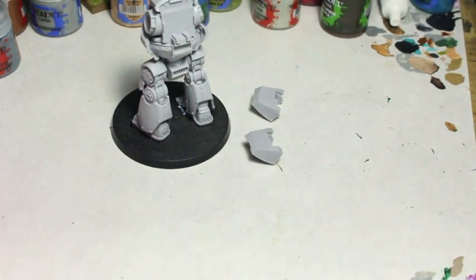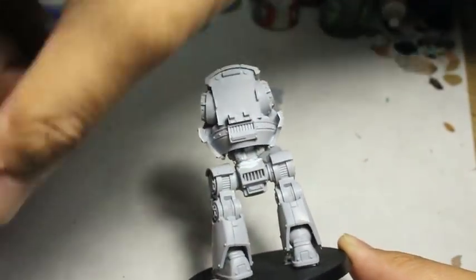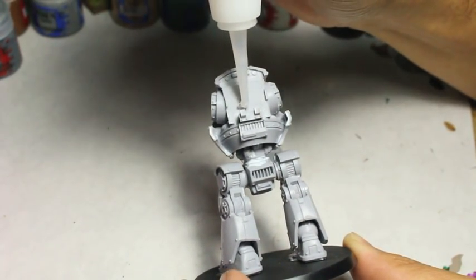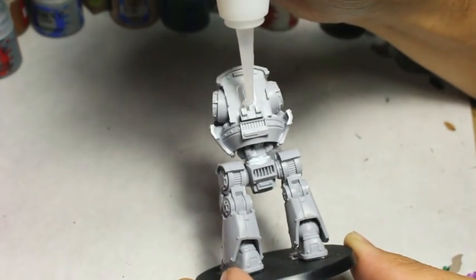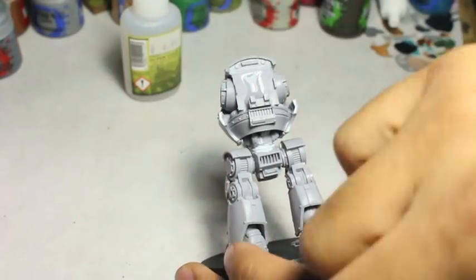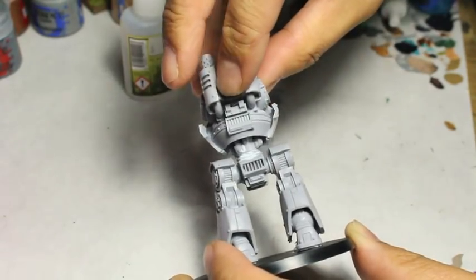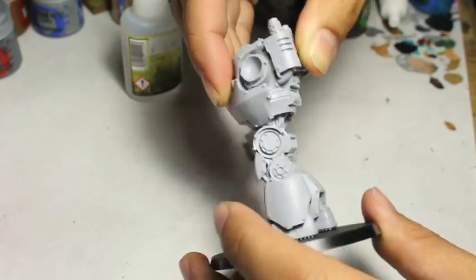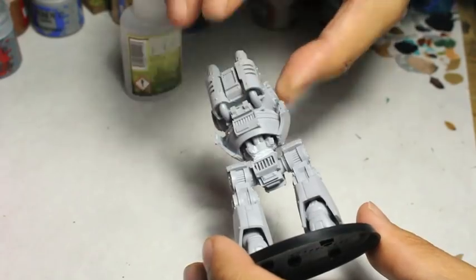I've already done that with most of this model, but I want to show you how I use the super glue activator for this final part. Basically, I'm going to put super glue onto the model or the piece, hold it together, and then spray the super glue activator. I used to see this product at my hobby shop but never thought I'd give it a try — I always thought I'd save my money and just hold the pieces together. But I am blown away by how effective and how easy to use super glue activator is.